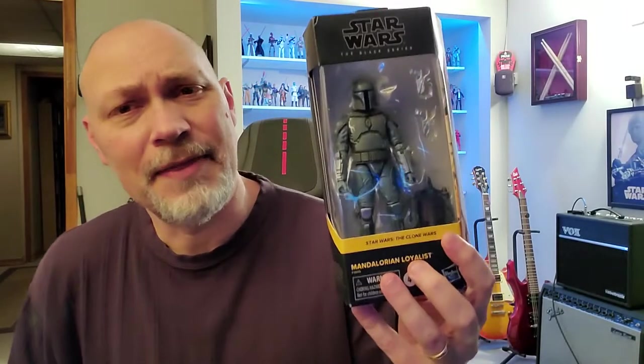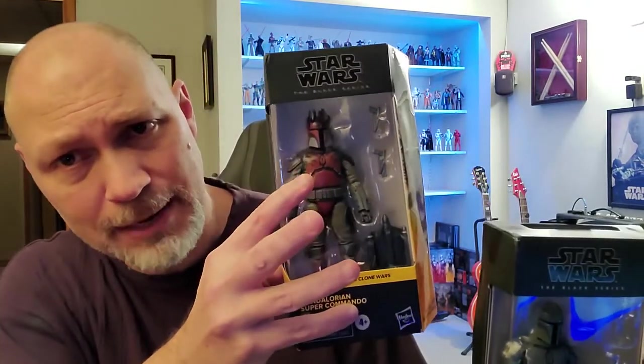Hey, what's going on everybody? So in today's video, we're going to be taking a look at the Mandalorian Loyalist as well as the Mandalorian Super Commando.